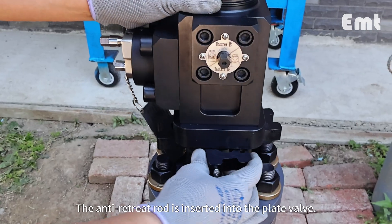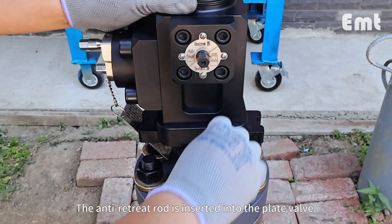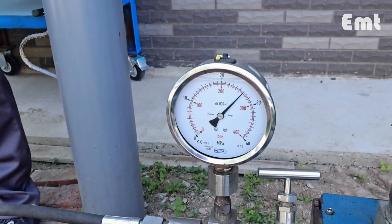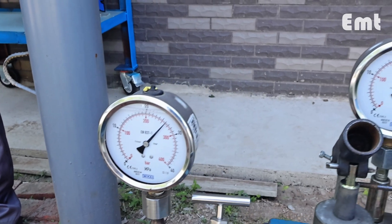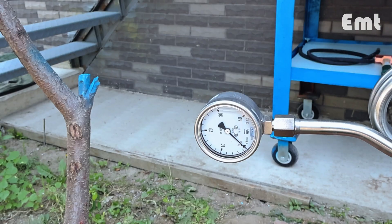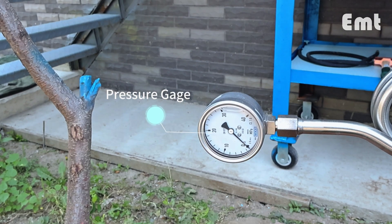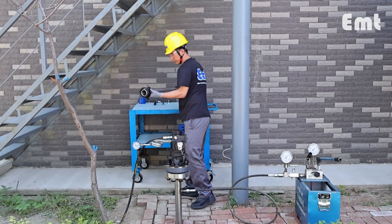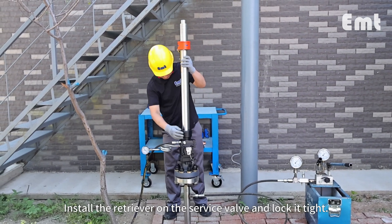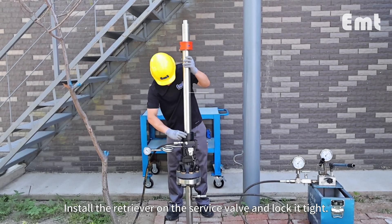The anti-retreat rod is inserted into the plate valve. Install the retriever on the service valve and lock it tight.